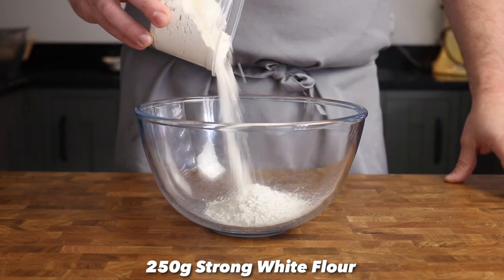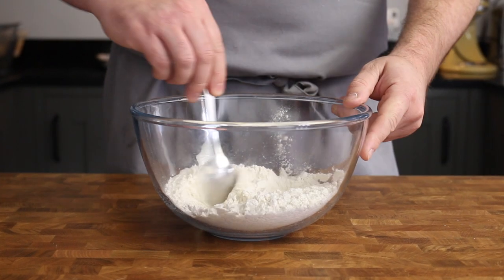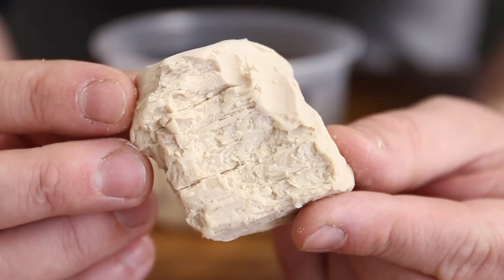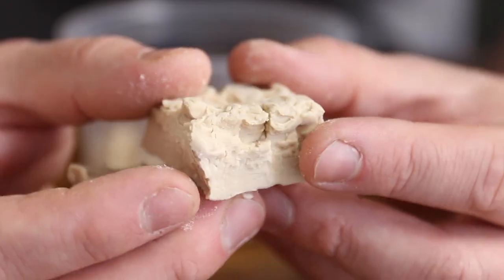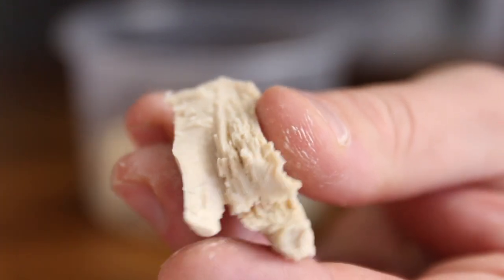Place 250g of strong white flour into a bowl along with 5g of table salt and give that a mix together. For this dough we're including fresh yeast, which is this funky looking block here. You should be able to pick some up from your local bakery or online. You can always sub it for dried yeast, but you'll only need about half as much.